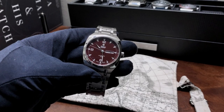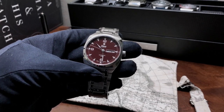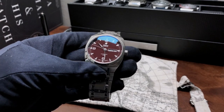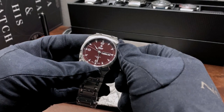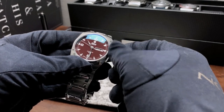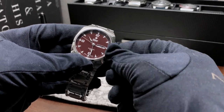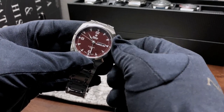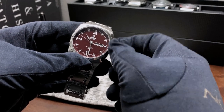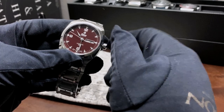Hey guys, it's Ricardo. I'm back here with another review on the Watch With Us channel. Today we have the Tutima Saxon 1M Automatic in maroon brown. The model number for this specific watch is 6121-01.